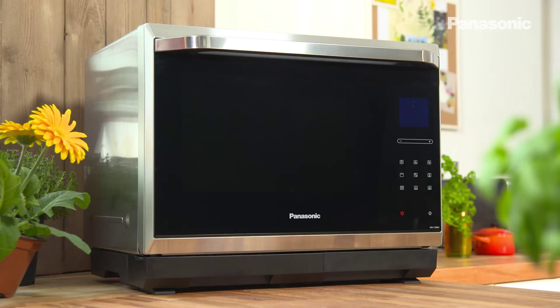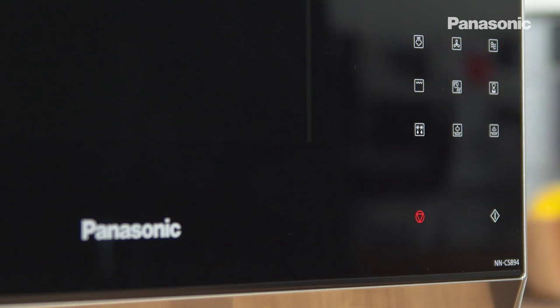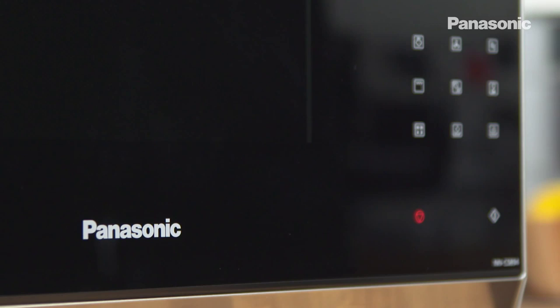I'm going to cook a flavoursome family dish of spiced rice pilaf and peas in this Panasonic CS8 steam combi oven. It's a convection oven, it's a microwave, it grills and it steams.